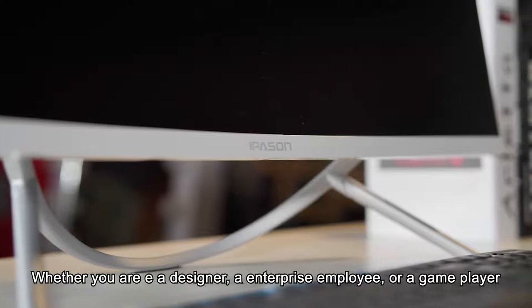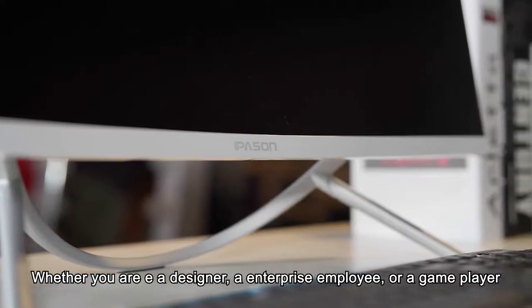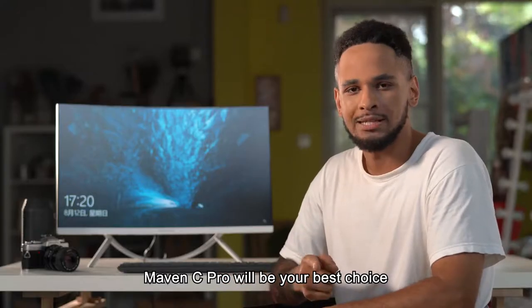Whether you are a designer, an enterprise employee, or a game player, Maven C-PRO will be your best choice.